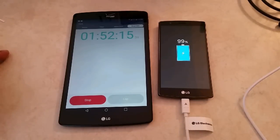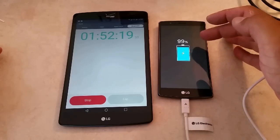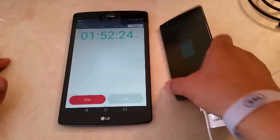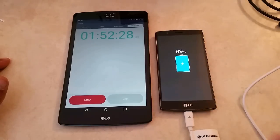Quick update here. 1 hour and 52 minutes. As you guys can see, we are up to 99%. Basically, it looks like we're going to hit 2 hours before we can get to 100% here on the LG G4.